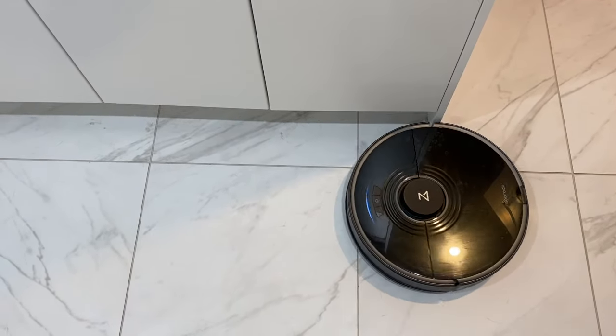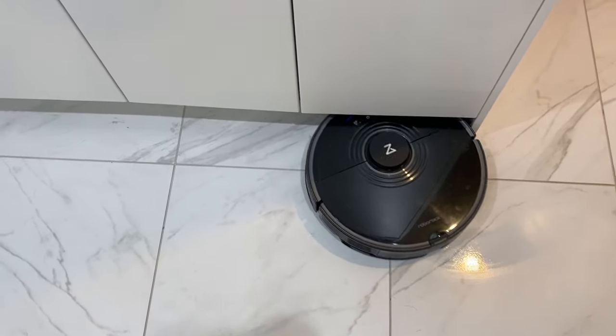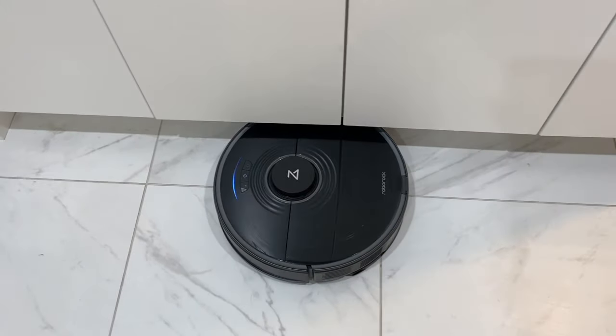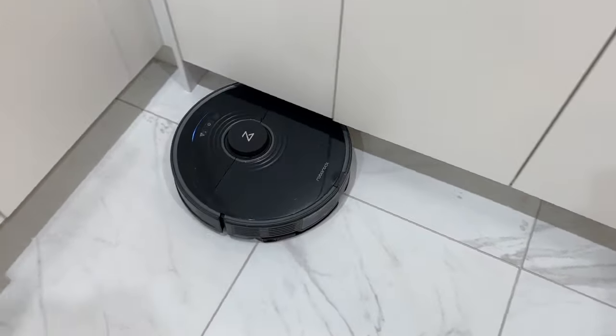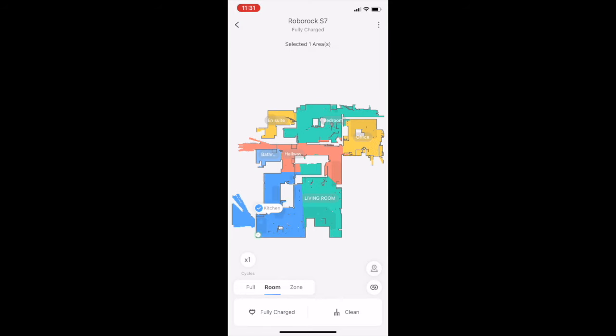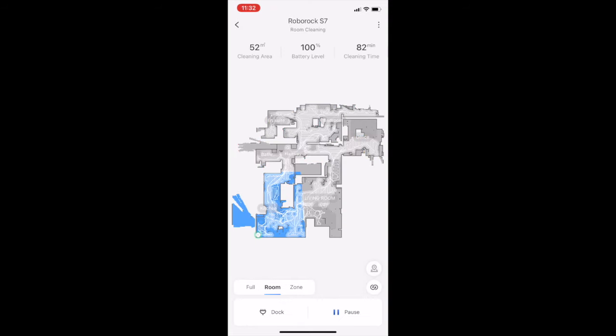Once the robot is fully charged, send it out on its first cleaning pass. This allows the robot to use one of its key features that will be super specific to your home — that's the laser mapping. The Roborock S7 will go out and using LiDAR navigation, it can create a detailed map of your house floor by floor for up to four levels.